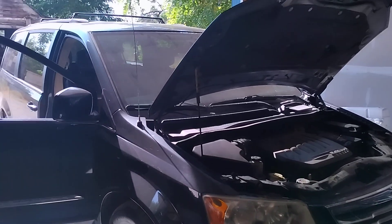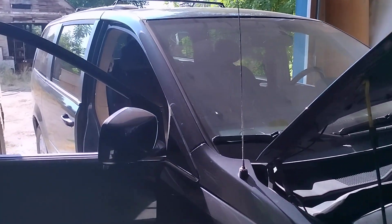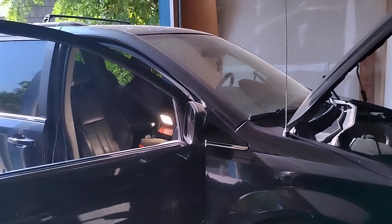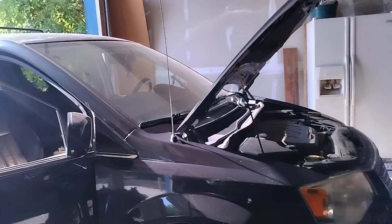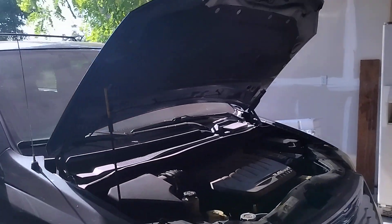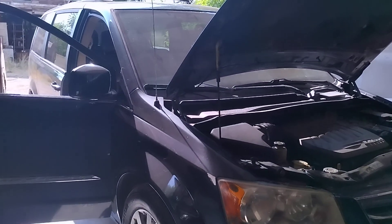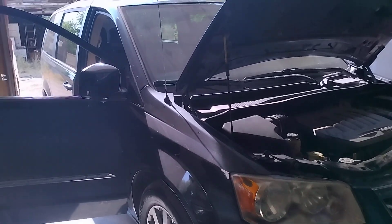Howdy folks, it's Matthew, your friendly neighborhood technician, making another video from the Boise, Idaho area. Today I'm diagnosing a 2014 Chrysler Town & Country.